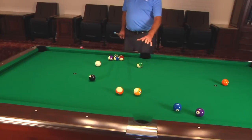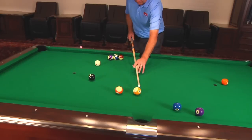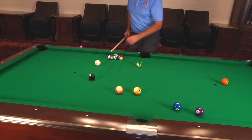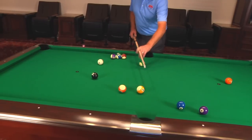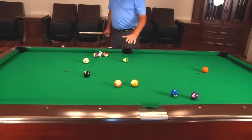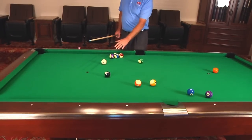There are different ways to do this, but I want to avoid putting myself in a position where I have to use a lot of draw. Say I stop on the 14 and try to draw off the 9 — that would be one way to do it. Another way would be to shoot the 13 and let the 14 be my last ball, but I don't really like it when the last ball you shoot is the one that does the breakout. You want to break them out earlier.